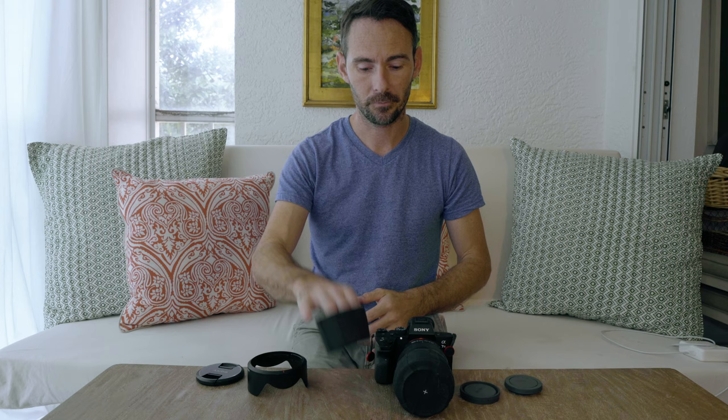That is our review for the covered lens cap — I hope you enjoyed it and found it useful. We'd love to have you subscribe to our channel; we've got a lot of fun adventures coming up, some good tech reviews, and some kid reviews as well. Give us a thumbs up, and if you have any comments or questions about these, definitely let me know. Thanks so much for watching and we'll talk to you soon.